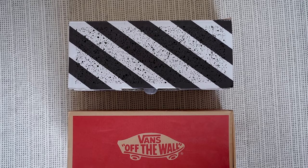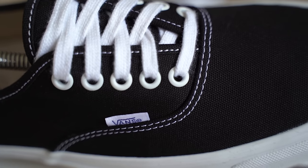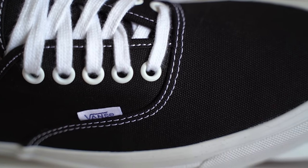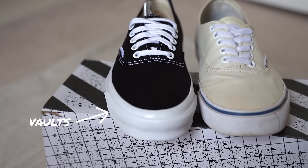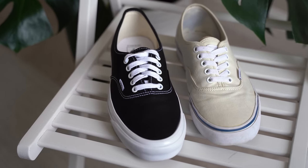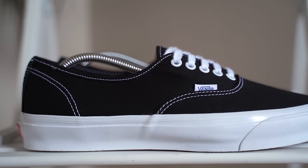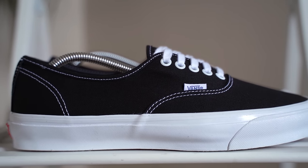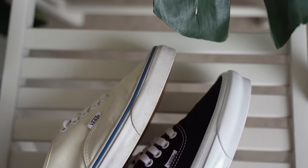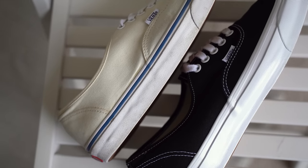So first off I need to talk about what makes the vault version different from a regular pair of Vans. Apart from the box being different, the materials used for the vault models are more premium than the regular Vans. From first glance you can see the rubber foxing around the shoe is higher than on a regular pair of Vans. This gives the shoe a more balanced look and it makes the toe box appear slightly narrower, which I really love. There's no stripe around the foxing like with the regular Vans, for a cleaner finish.